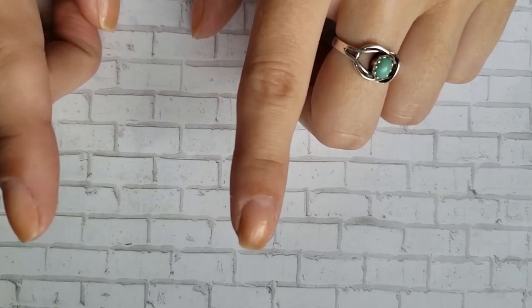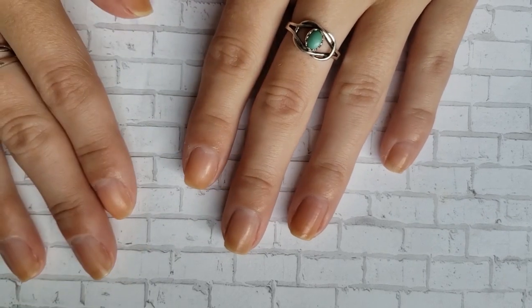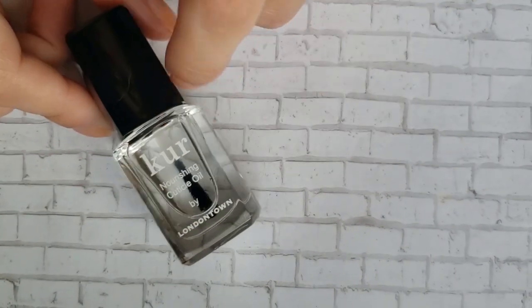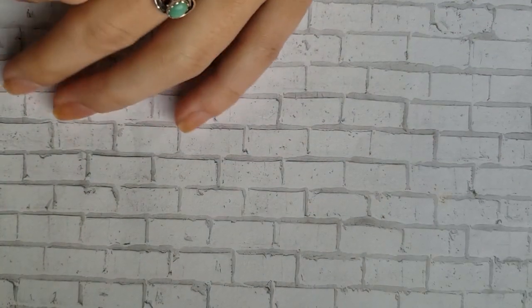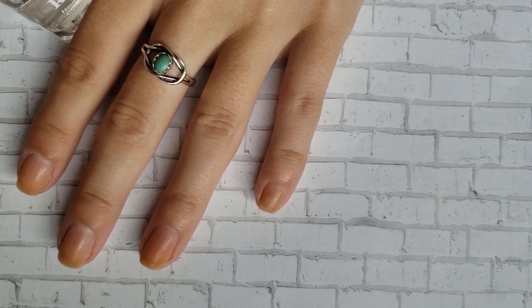The polish I was wearing is OPI Topless Beach. I should file and do some cuticle remover but I don't want to, so I'm just going to slather my nails and cover everything up with this cuticle oil from London Town. I really like the smell and I love that it's got a little brush on it, so we are just going to put some of this on and let that soak in for a little bit.